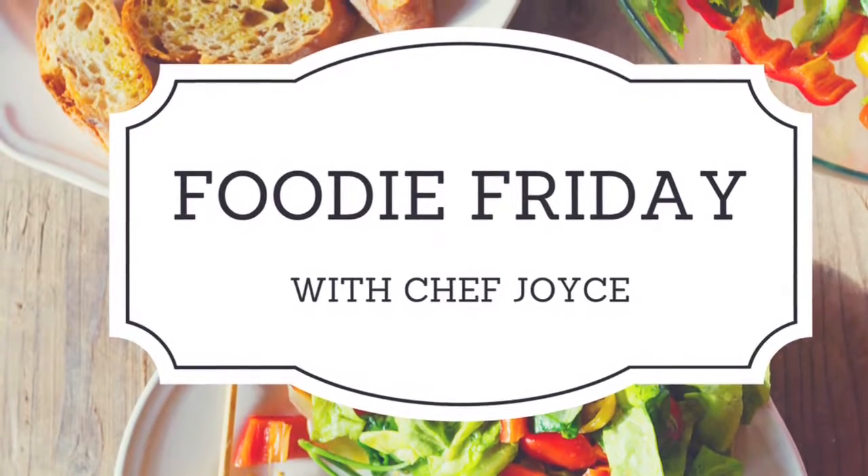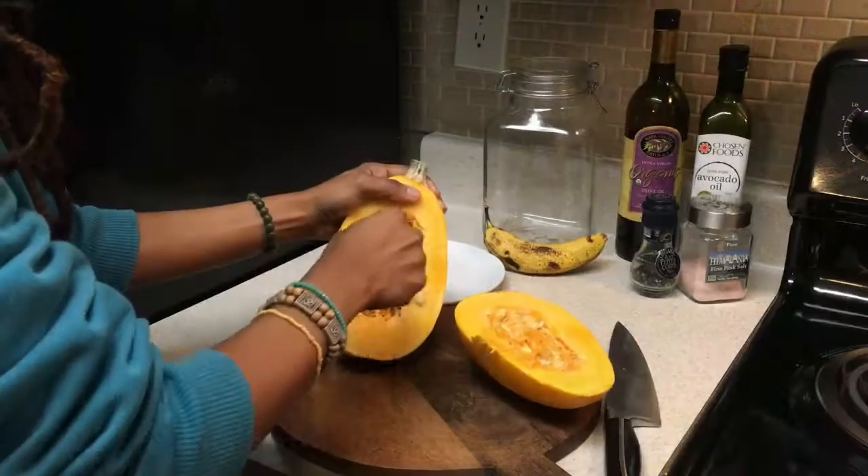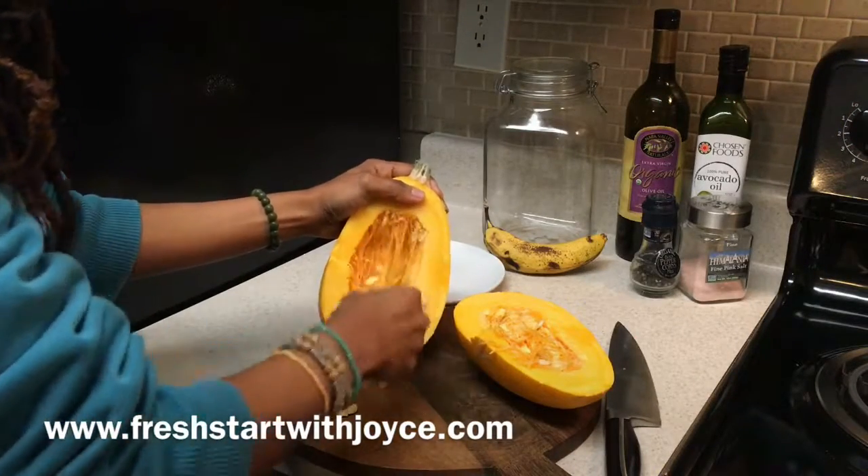Hey everybody, it's Chef Joyce Nichols here with FreshStartWithJoyce.com and Boscov's Department Stores, here with another edition of Foodie Friday. Today I'm going to show you how to make spaghetti squash super, super easy.